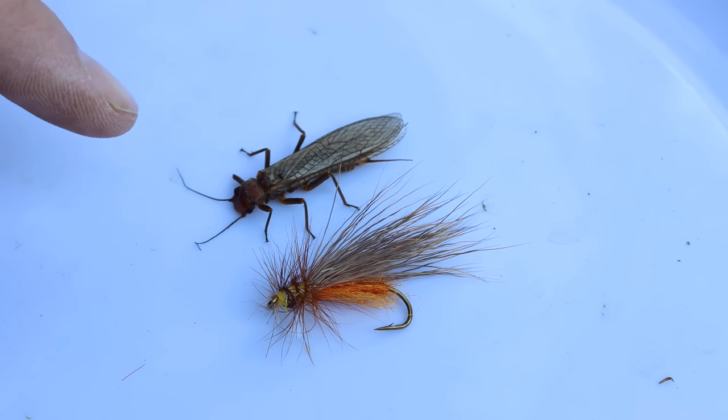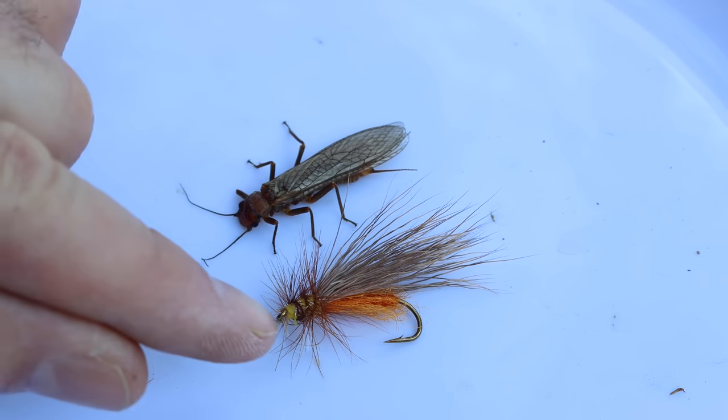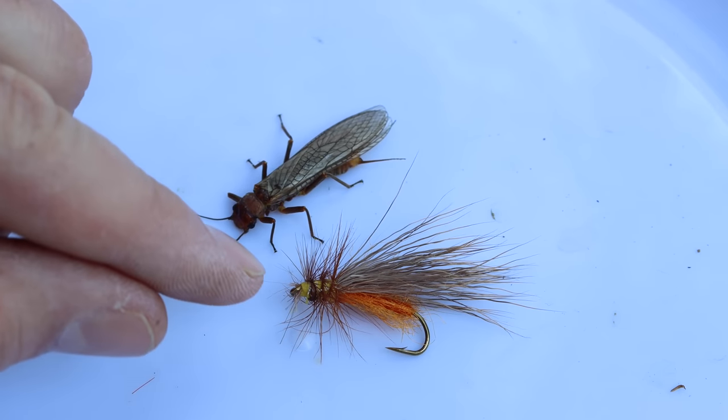The pattern is not a perfect copy, but it is the general size and color as the golden stoneflies the trout are currently feeding on.